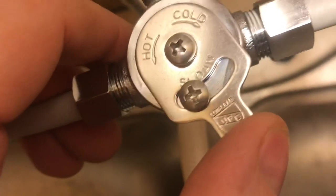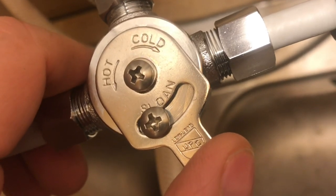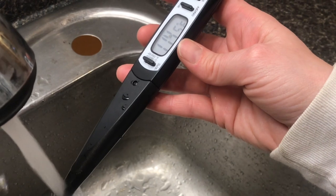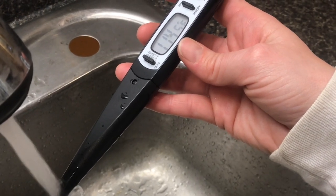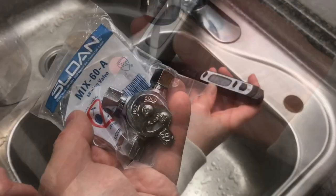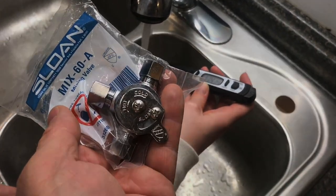With the valve adjusted, the temperature is holding at about 114 degrees maximum. We have it set to 114, and if we need to adjust, we can just keep adding or subtracting cold water. That's how and why you would install a mixing valve on your kitchen sink.